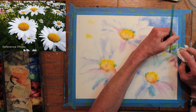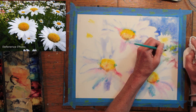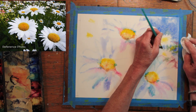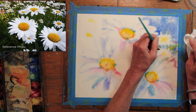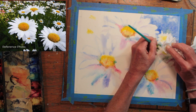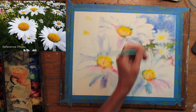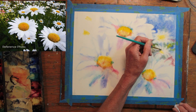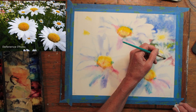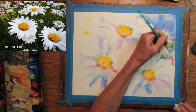I am now softening the edges of the distant daisies. I'm painting them with water to soften the harsh lines and then giving them a blot with my paper towel. Since they're further back, I want them to be in soft focus. Doing a little shading on one of the distant daisies, and moving forward to begin defining one of the three central daisies.